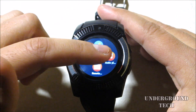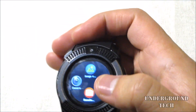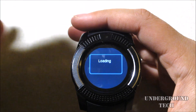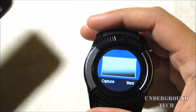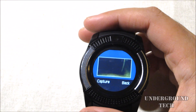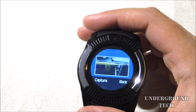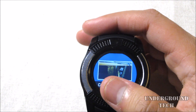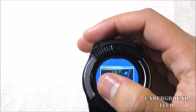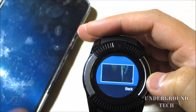Then there's the camera, image viewer, audio player, and remote capture. Remote capture lets you press a button on the watch to control your phone's camera — you can see what's on your phone's camera and capture a photo, which saves to your phone, not on the watch.